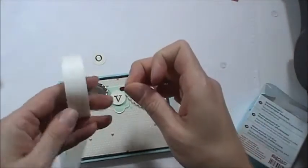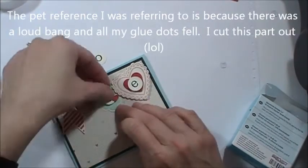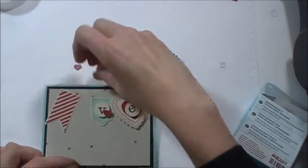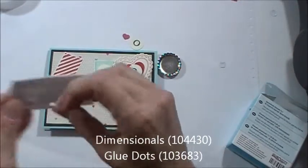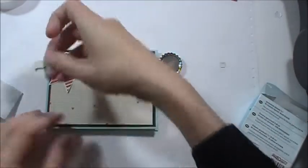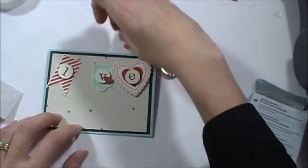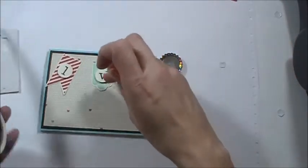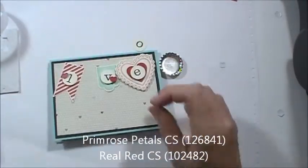I forgot my glue dot, so normally that wouldn't happen — I could blame it on a pet if I wanted. This is glued on there, and then I have my L, which is also going to be popped up. And then this is the same embossed lid die — I just did it in Primrose. And then this one is in Real Red. And this one I put right here.